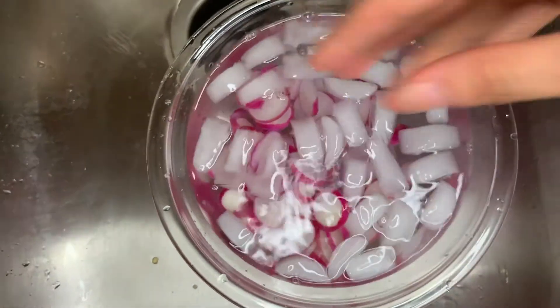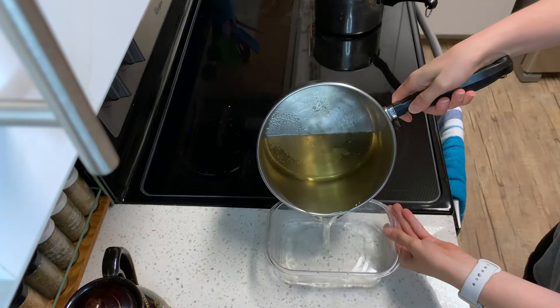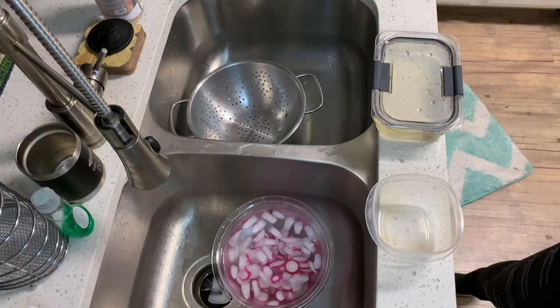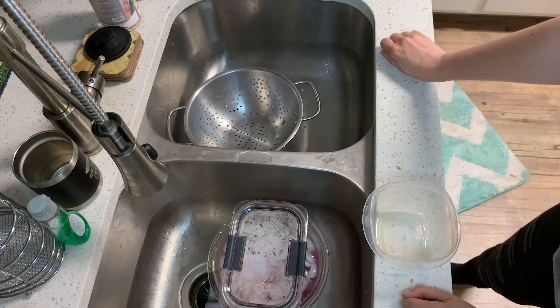Check your first pot — what you have in there now is kombu dashi, the vegan version of the base we'll make tomorrow for our miso soup, and what we'll be using to steep our radishes.